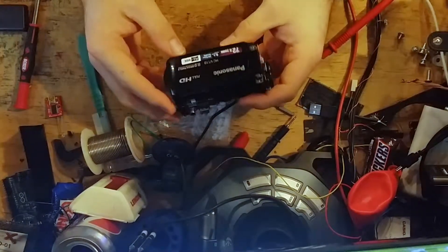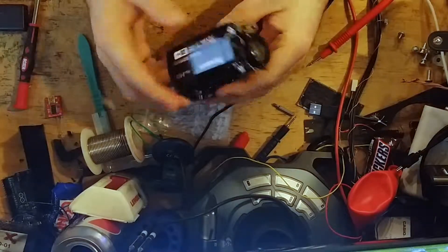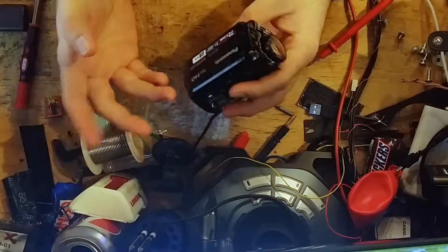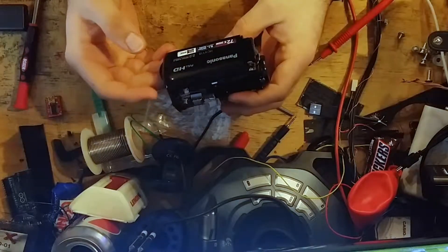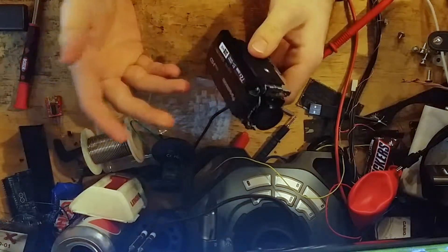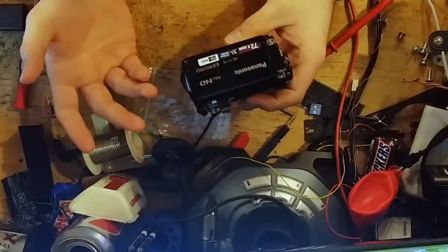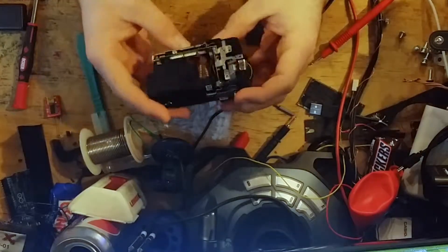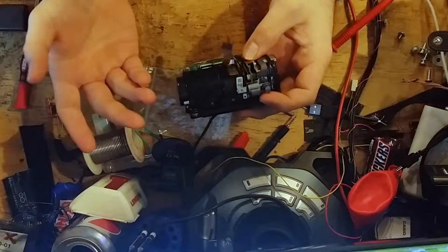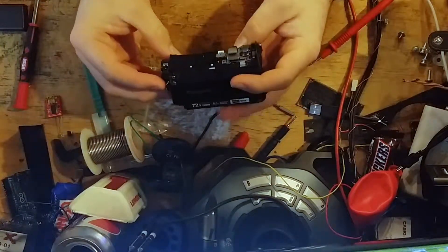What I have here is my video camera. I was recording the first episode of the first show for this channel and it died. It ran for probably an hour, then I closed the screen which turns it off. I tried to turn it back on again and it didn't work. Since I bought it on eBay, I figured it wasn't worth trying to return, so I decided to take it apart to see what was wrong.